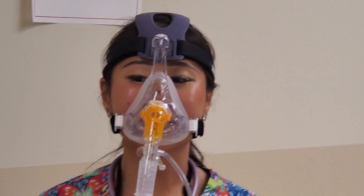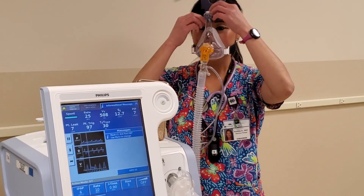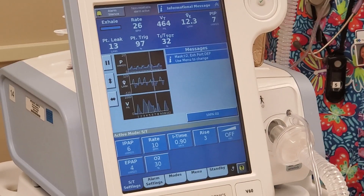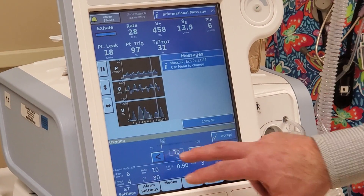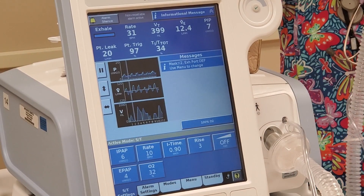Some things to look at on the BiPAP: we pointed out the leak, and we have the FiO2 right here. If you're monitoring the saturations and they become low or too high, you can press this to adjust up or down and then accept to change the FiO2.